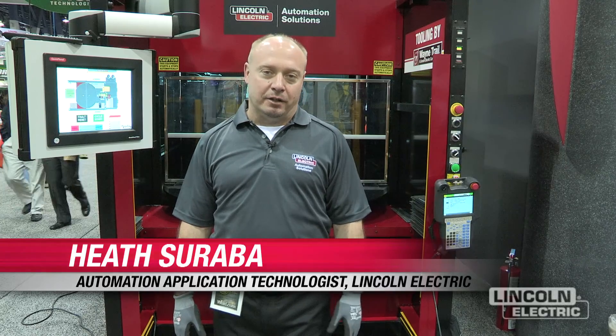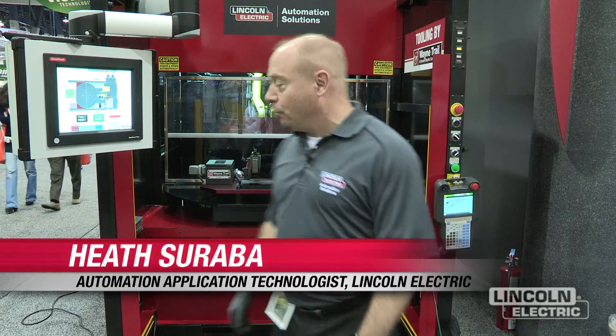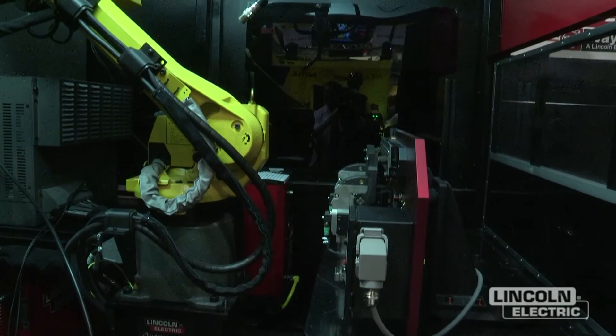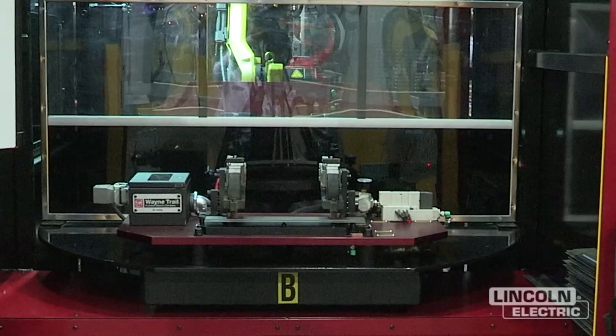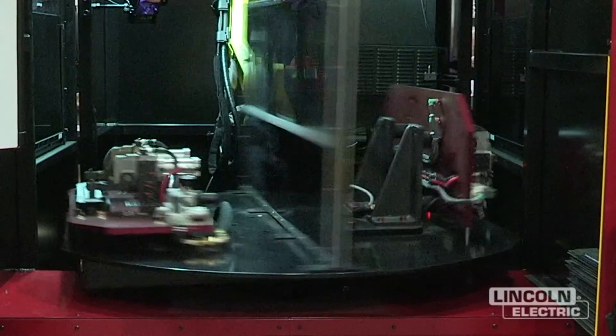Hi, my name is Heath Saraba. I work at Lincoln Electric Automation in Cleveland, Ohio. This is one of our systems, System 20. It is a FANUC robot IC100 with a turntable.